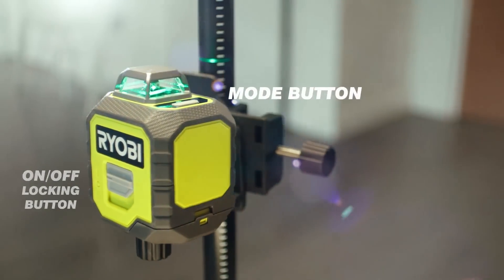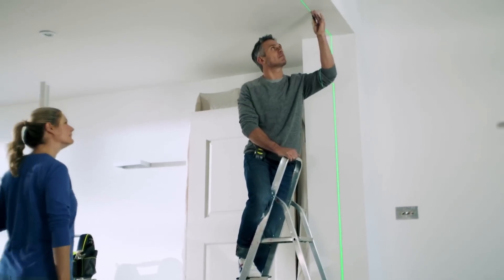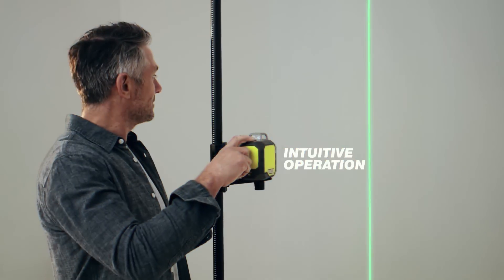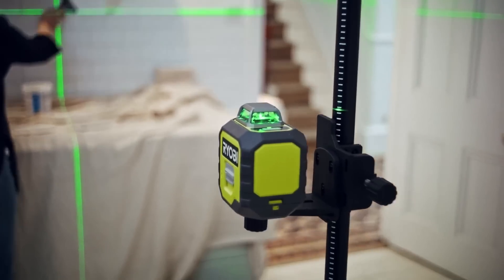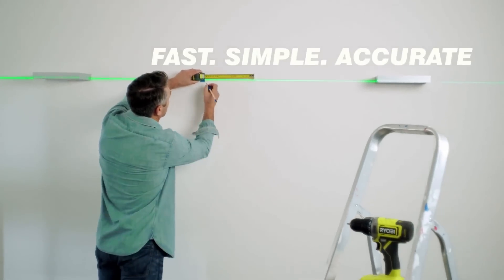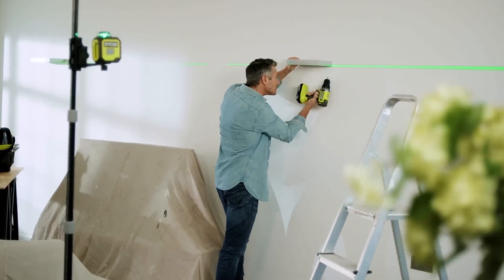The compact design allows for easy transportation and mounting to any tripod or the Ryobi telescopic pole. The automatic self-leveling function ensures lasers are always balanced, and an LED indicator shows level and out-of-level status for 0.5 mm accuracy. This laser is perfect for DIY tasks such as installing rails, window bays, or shelves.